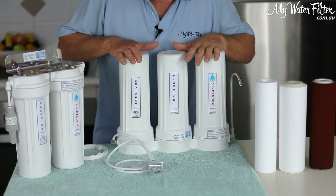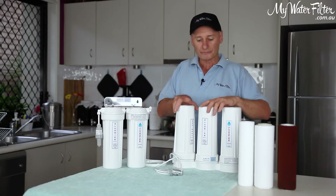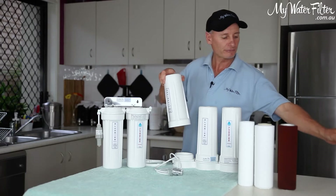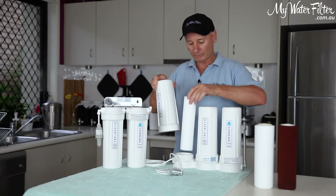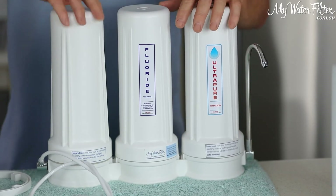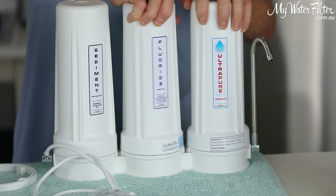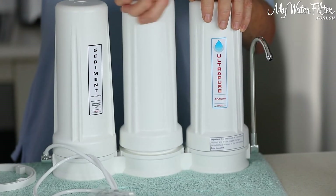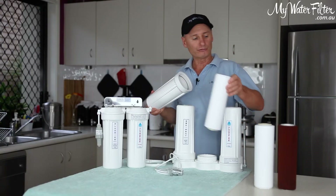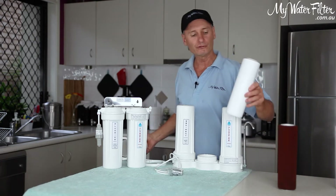We're going to replace the cartridges. Here are the three cartridges ready to go. We screw off the housing, take out the sediment cartridge, get a new one and put it in. There's no problem changing the sediment cartridge because it's before the fluoride. Now we remove the fluoride removal housing and take out the old fluoride removal cartridge, and we're going to put in the new one.